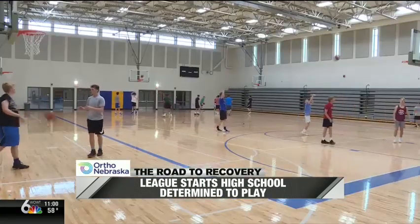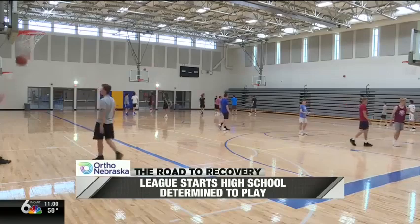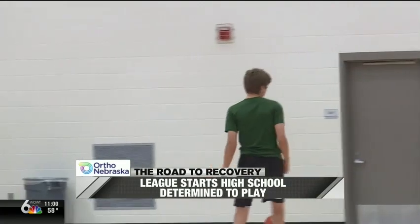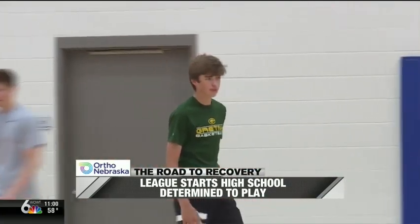After surgery and rehabbing at physical therapy for three months, League was able to return to sport in the winter. Dr. Reynolds actually bumped into him during basketball season this past year as a freshman — he was playing against his kid who's a freshman as well — and he talked to him and his parents, and he looked to be doing really well.